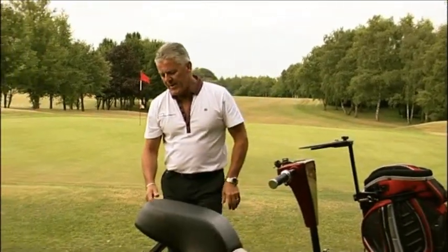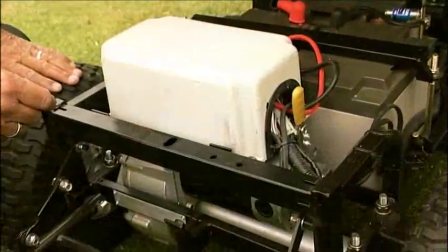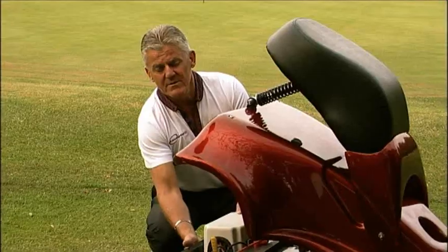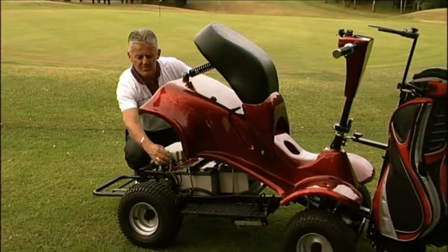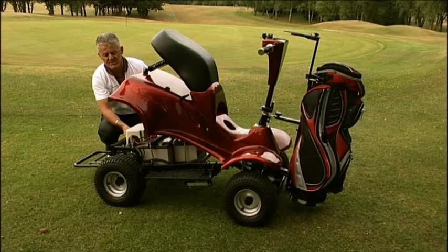Moving to the back, the heart of the machine is the Curtiss controller. It's rear axle driven by a 1200 watt motor. Here we have a disengagement handle which allows you to freewheel the iM4. Once engaged, the braking mechanism comes into play.